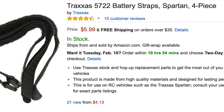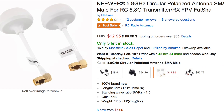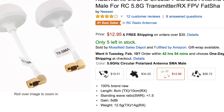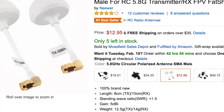I got a 4-pack of Traxxas battery straps. These work out pretty well for the batteries but also for mounting other components. I also ended up buying some circular polarized antennas for my Fat Shark system — I got the Fat Shark V3. I read a lot about the standard Fat Sharks; they don't really transmit too well and there are a lot of issues with them.